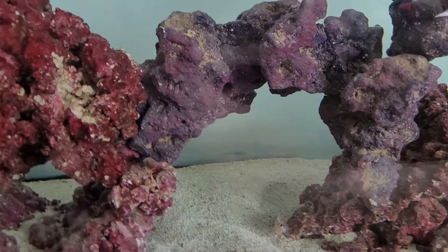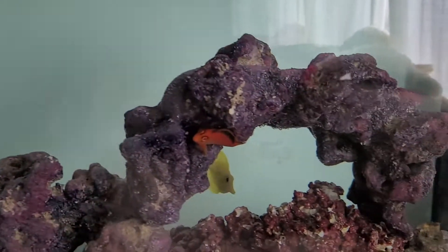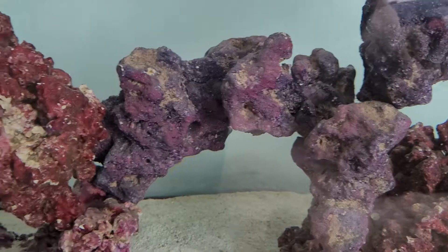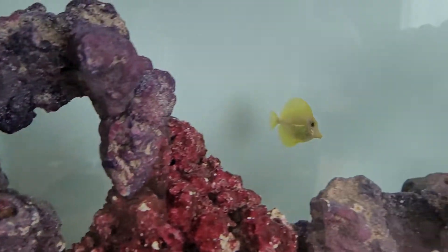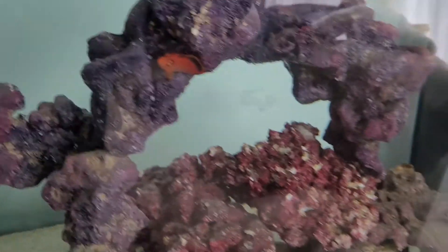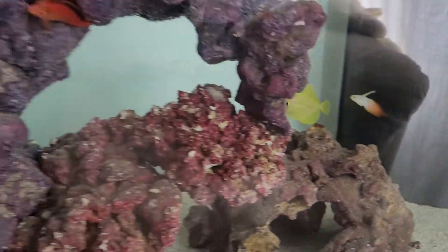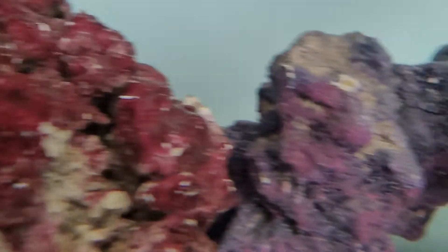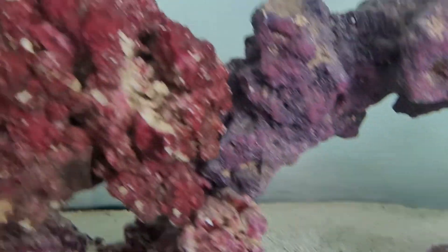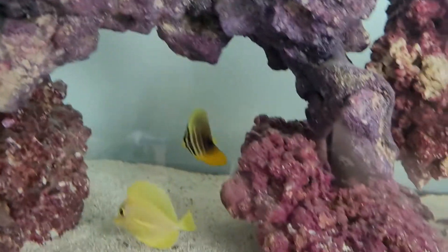Alright, I want to point out a couple things about this Biota yellow tang. One is the color - he's almost see-through. If I can get him to stop moving, I'll show you: you can see all their ribs through them. There you go, now you can kind of see the ribs through him.